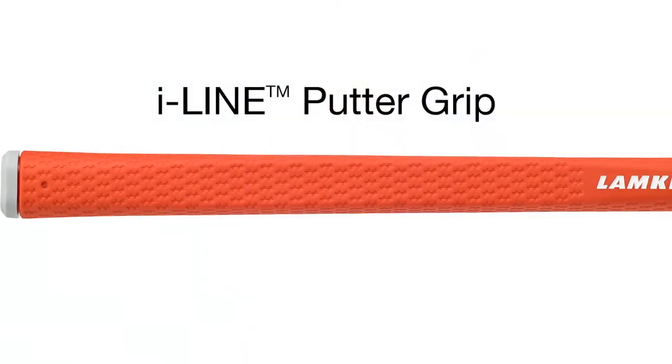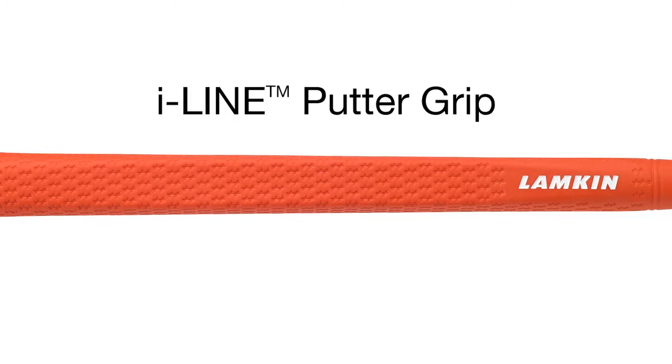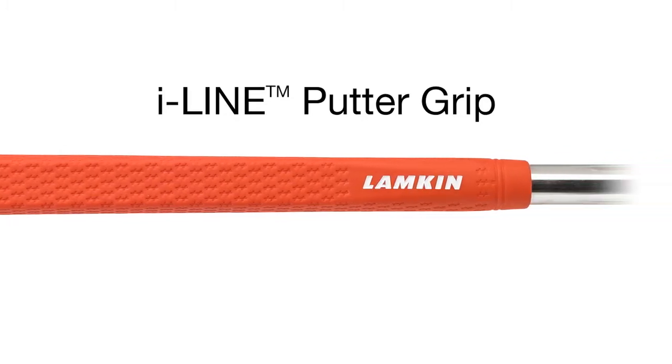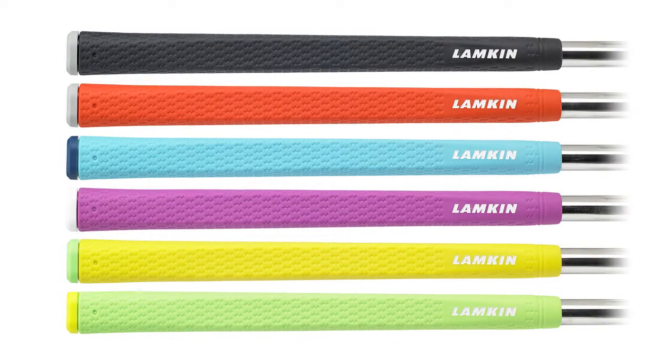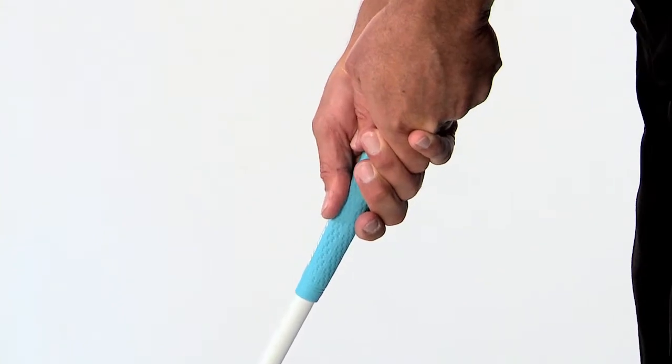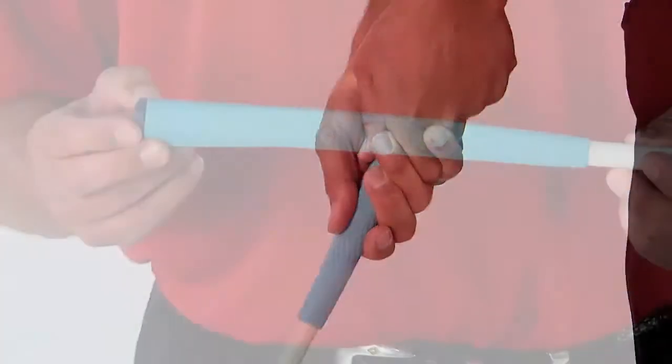The I-Line putter grip offers a thinner, more traditional shape and profile, widely considered to provide enhanced shot feedback and putting control. Offered in six stylish color options, I-Line putter grips are made with an advanced elastomer that feels soft and extremely tacky.